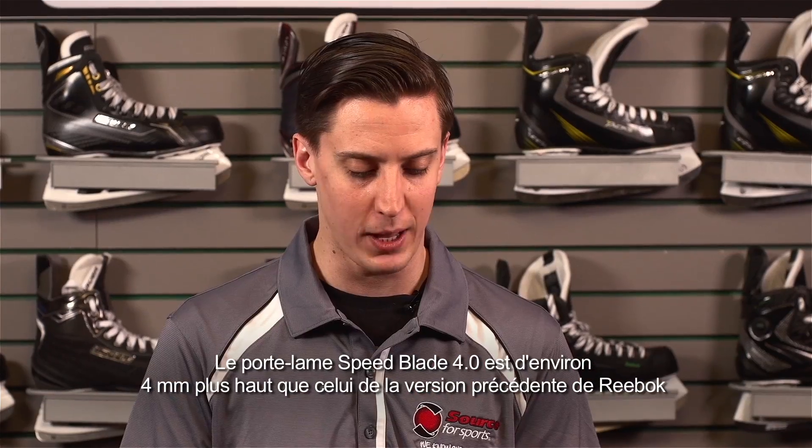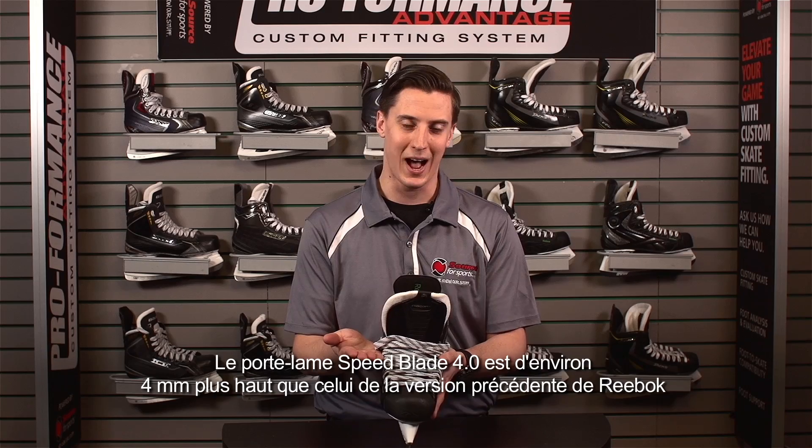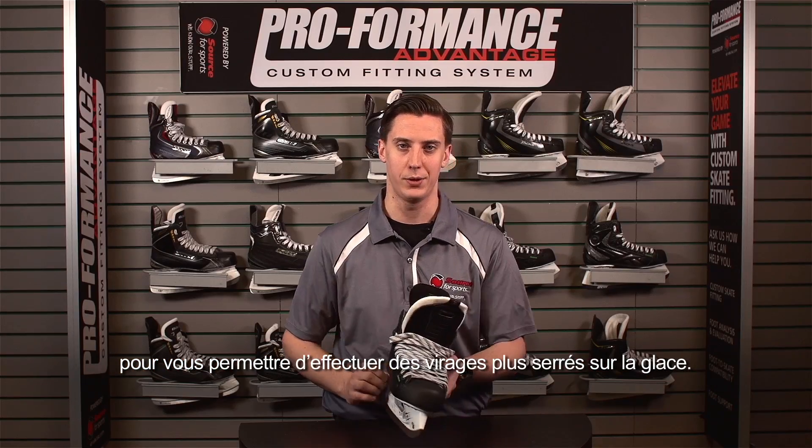It also features the Speedblade Plus 4.0 holder. This holder gets the skate about four millimeters higher than the previous Reebok holder, to allow you to get a tighter turning radius when you're on the ice.